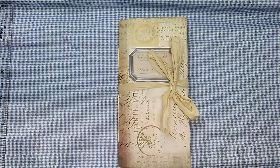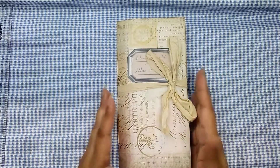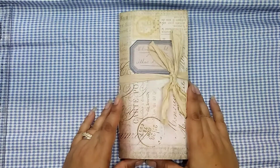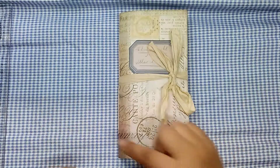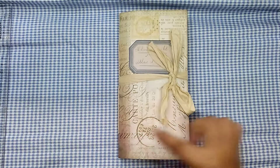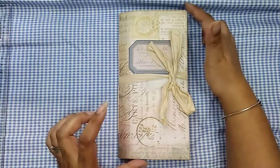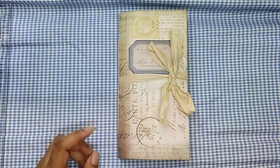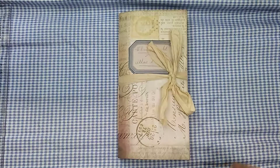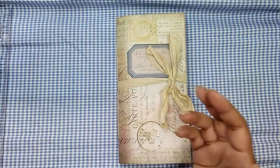Hi guys, it's Aliyah, welcome back to my channel. Here is my next journal for the Etsy restock. I kind of went back to basics with this one — when I first started junk journals I liked to do the travelers notebook size. This one measures four and a half across and just under eight and a half up and down. The travelers notebook size might be four and a quarter by eight and a quarter, so this is slightly larger but basically the same style.